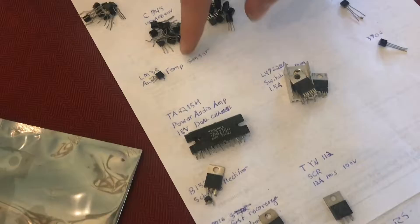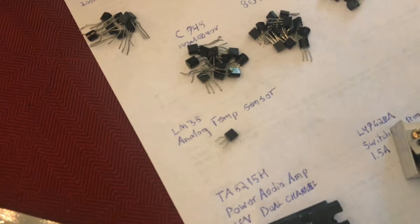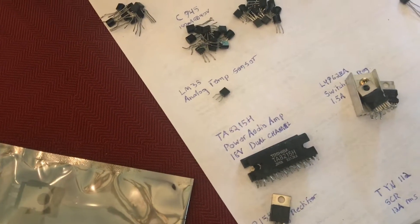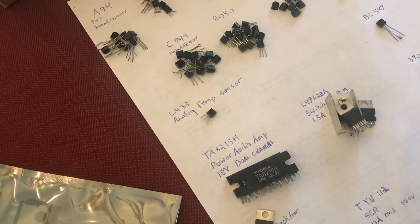I also found an LM35 — an analog, voltage-based temperature sensor. You could literally hook an LED or something up to this device and it would get brighter or dimmer with temperature, or you could hook it up to an Arduino and measure voltage and convert it into a Fahrenheit or Celsius reading.